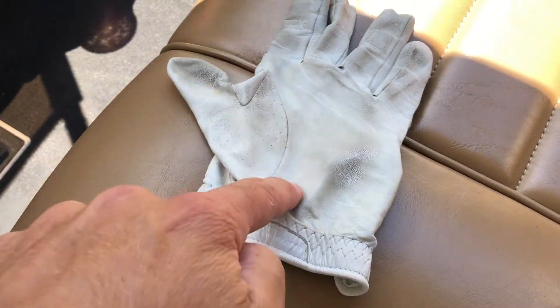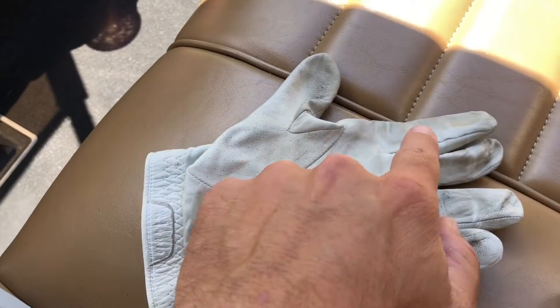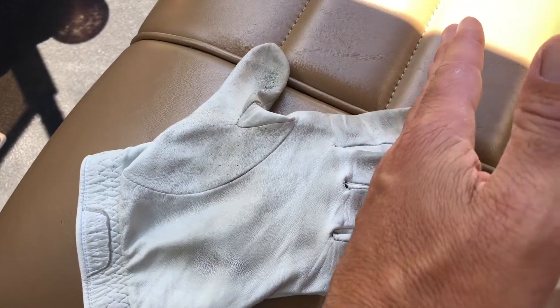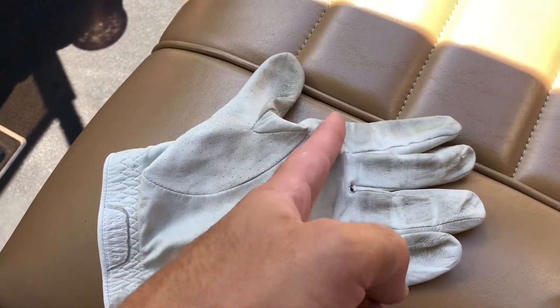You should never have wear in this part of the grip — that means you're gripping it too much in the palm of your hand. A little bit of wear from the club going across your fingers is fine, but if you get a wear mark over here, it's too much in the palm of your hand as well.